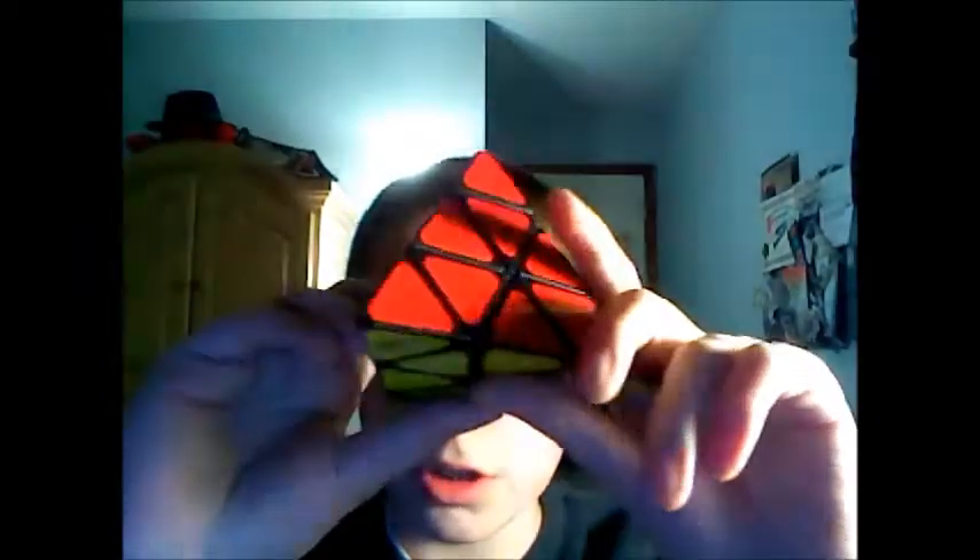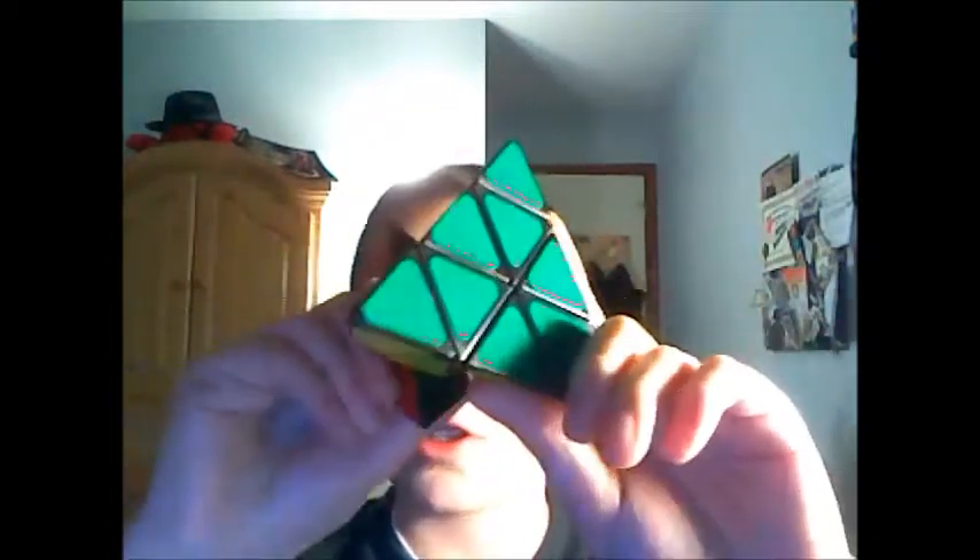So yeah, stay tuned for a review of this. I think this is really nice. You should definitely get one of these if you like pyramids. Hold on a second — it does look like it was lubed, so it means that somebody was handling it before I got it.